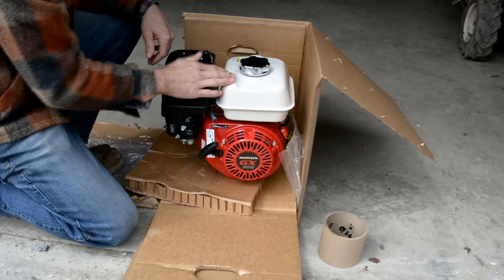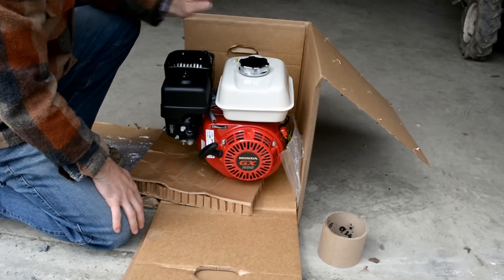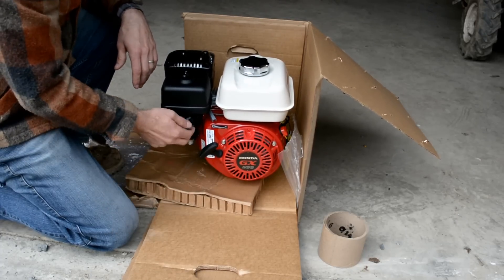One thing you want to double-check when you get these: usually they're not filled with oil, so you can pretty much just assume that you're going to have to put oil in the unit, as well as gas, before you fire it up. Just make sure you put oil in there.